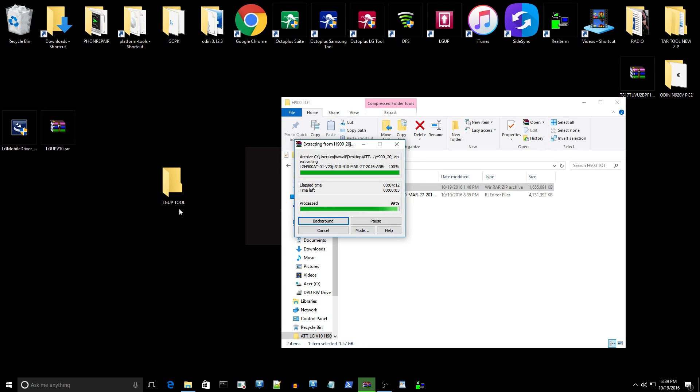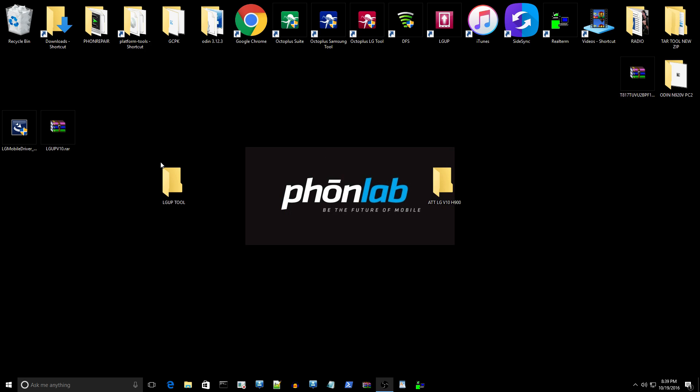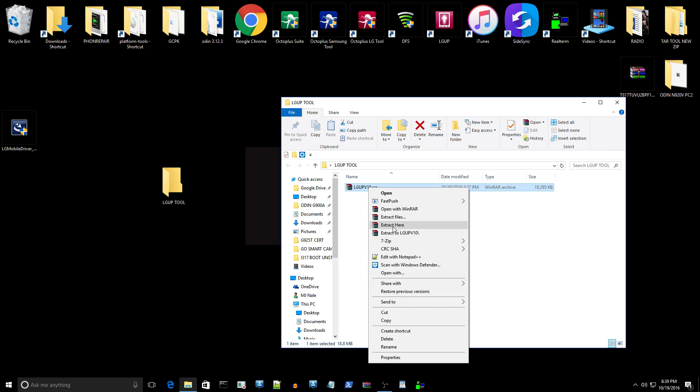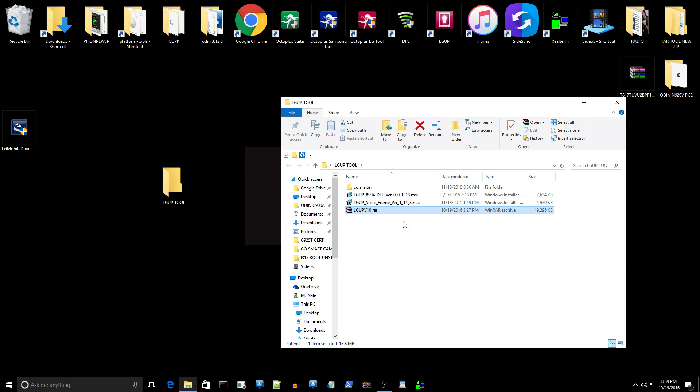We're right at 98, 99 percent — finishing up the unzip. It's basically an RAR archive file. Now that that's done, close it out. Take this RAR file, put it into the LGUP folder, and extract it here — much faster than the 4GB file. It's going to leave you with three files, and I'll show you the order in which you need to install them.